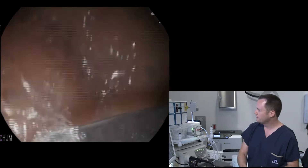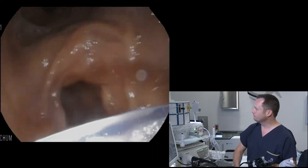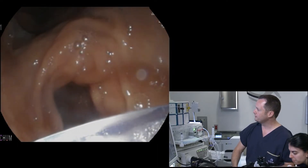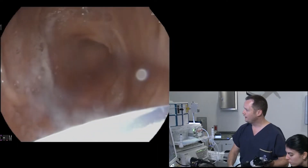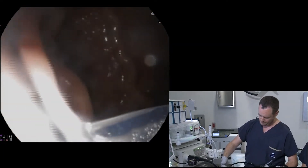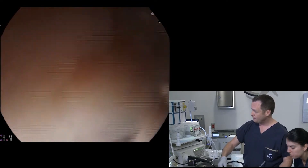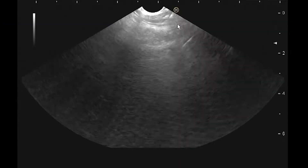I'm in the stomach and I'll go down to the antrum to be in a long scope position, then pull back a little bit to be in a short scope position — put the scope as if it's resting down on an imaginary glass table. With the scope, collapse the wall with suction.